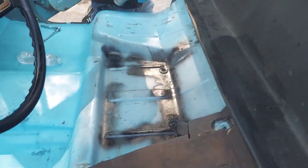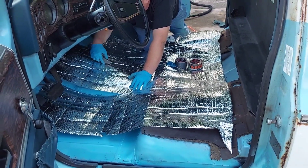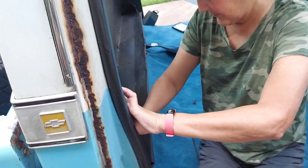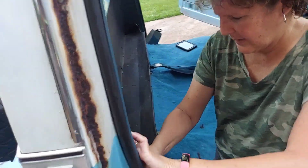Okay, we're laying down sound deadener. We're also putting in the package tray here in the back.